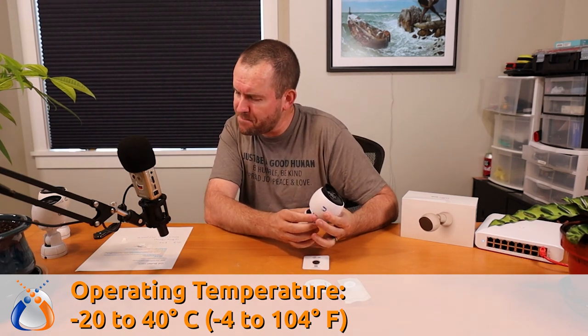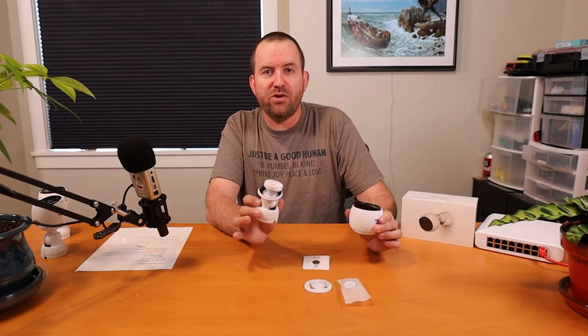This camera is made for UniFi Protect only — there is no UniFi Video support for the G4 bullet. The base mount that connects to the wall or pole and allows you to adjust the camera angle looks like it is essentially the same design as the G3 bullet cameras — maybe a hair bigger, but the same mechanism. Honestly, that design works great, and if it ain't broke, don't fix it.